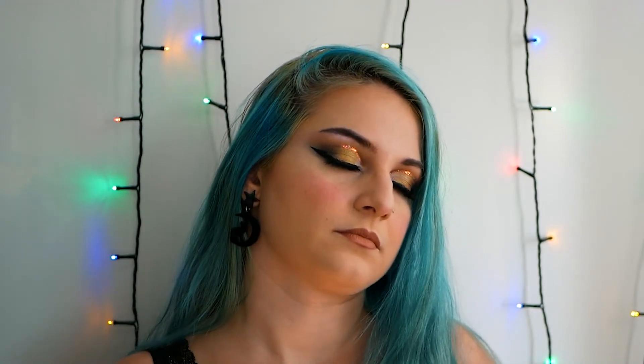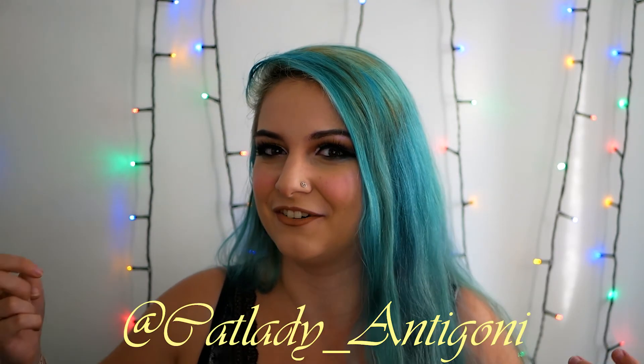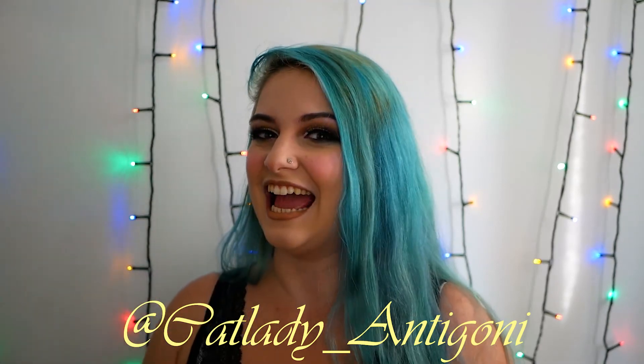That's it for today — this is my finished look! Thank you so so much for being here with me today. I hope you learned things and that I helped you with my review of W7 products. I really enjoy doing these one-brand tutorial videos and more are coming. Subscribe and ring the bell so you receive notifications for each of my videos. You can find me on Instagram at Catladyantigoni — link down below. Once again thank you so so much for being here. Bye bye!